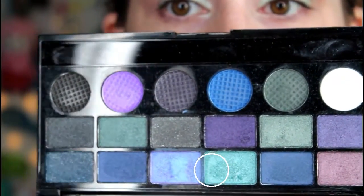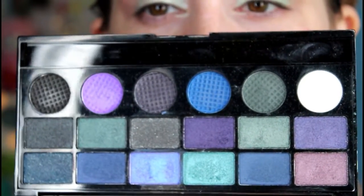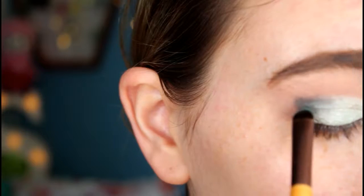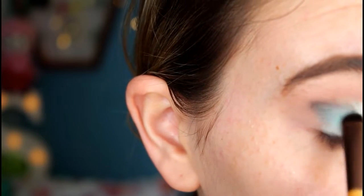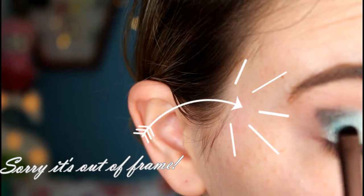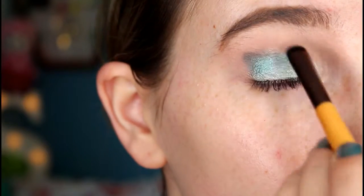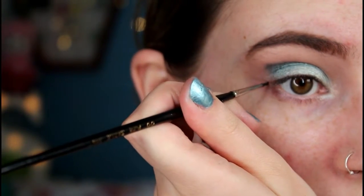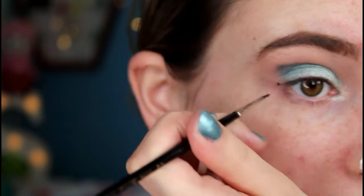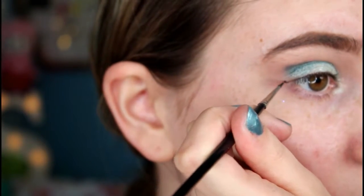Next I'm taking the lighter turquoise color and using a Natural Collection smudger brush to pack it into the outer third underneath the dark color, and I also take it more into the inner crease as well.